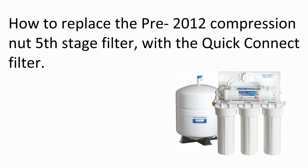In this video, we are going to show you how to replace the pre-2012 compression nut 5th stage carbon filter with the new quick connect filter.